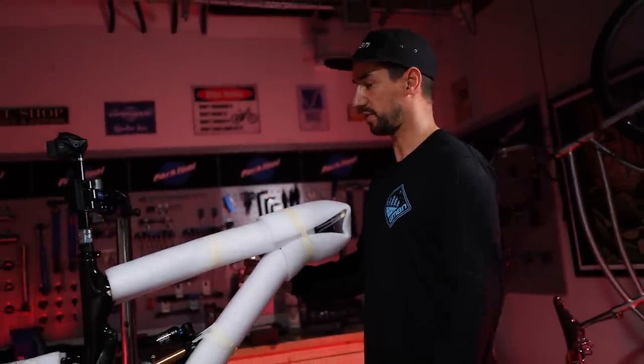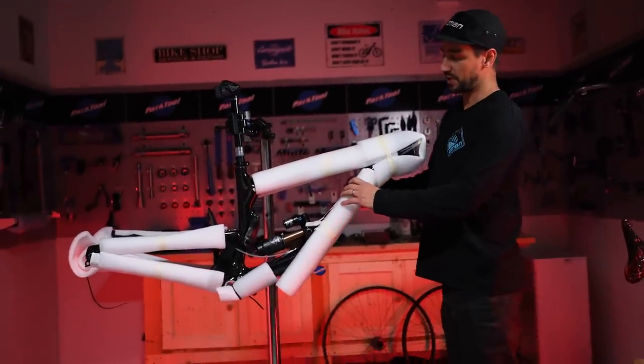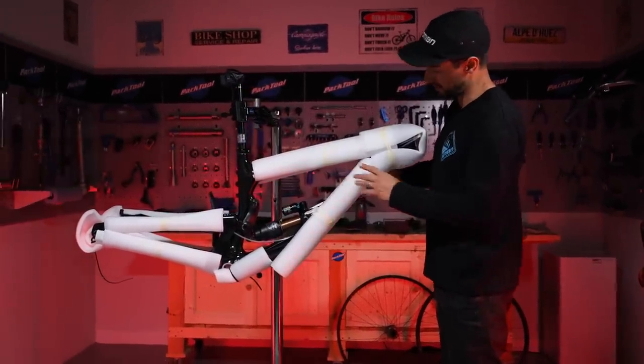Hello everybody. I'm in the workshop to build a fresh bike, which is super exciting. I've got the new Nukeproof Giga 290 Carbon. I've got some really cool parts, so I'm going to get busy and start building a brand-new bike.